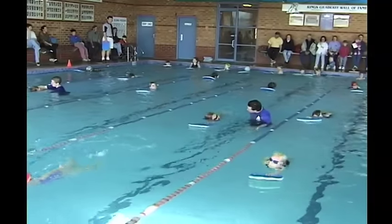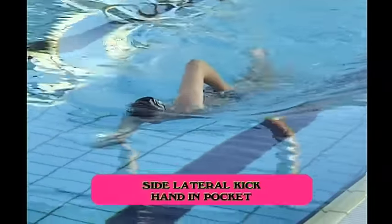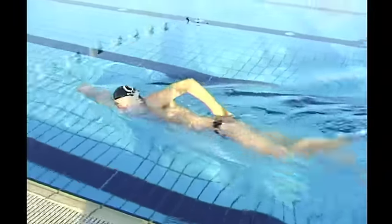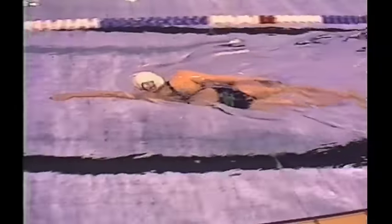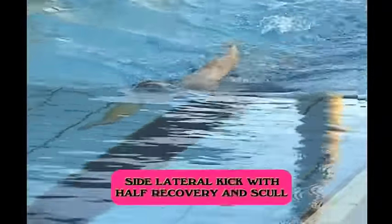They must always breathe to their non-streamlined arm. Side lateral kick with a hand in the pocket position promotes a high elbow position on the recovery. It's important in freestyle that we have a high elbow and an elbow-led recovery, not a hand-led recovery. Quite often with an overemphasis on the chicken wing position, where the hand is dragged along the top of the water and brought in too close to the armpit, we promote a dropped elbow on the recovery.